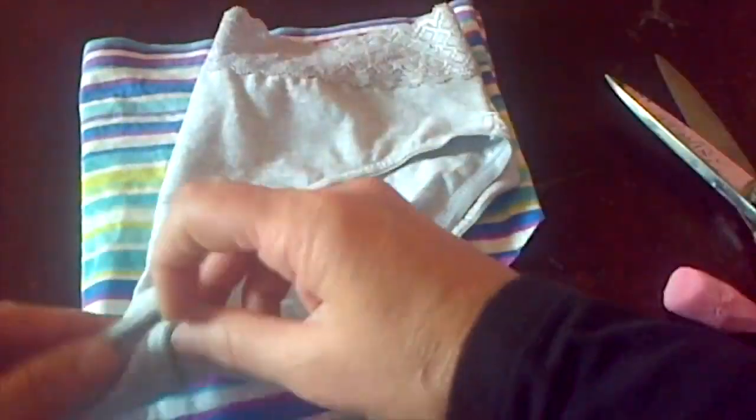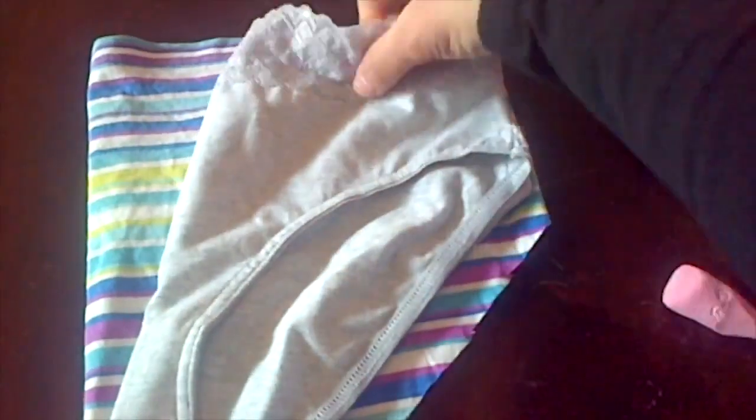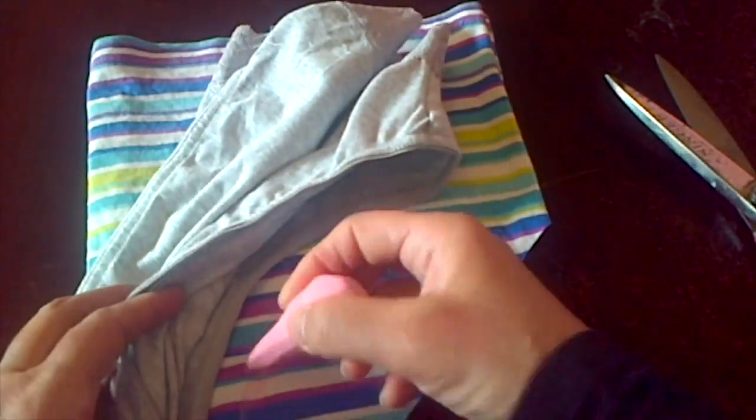Now to trace the front side, fold the cloth in half, then fold your underwear in half with the front side up. Place it the same way you did the first time, because you need more space for your waist if the cloth is not that stretchy, and then trace your front part.